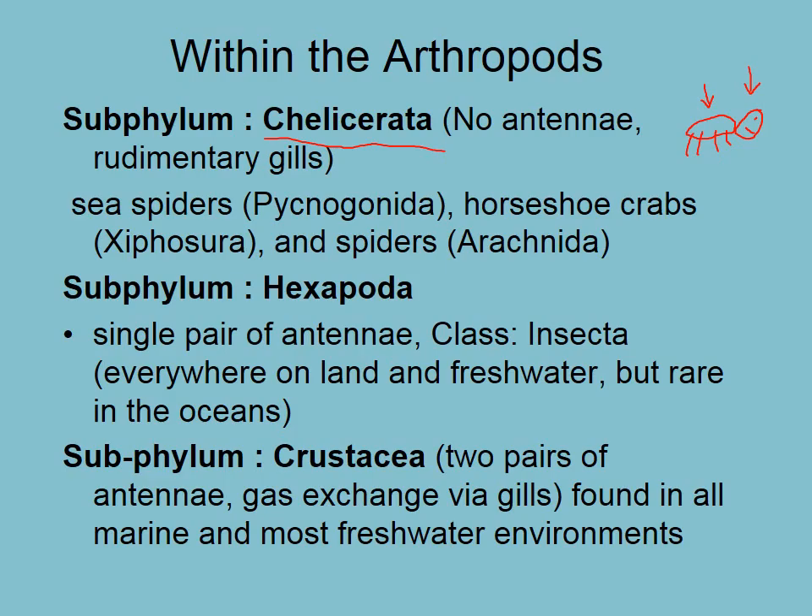The next subphylum is Hexapoda — these are your insects. 'Hex' means six, because they have six legs. They have something more like this: one pair of antennae, three pairs of legs, and three body parts — the abdomen, the thorax, and the cephalus, or head.